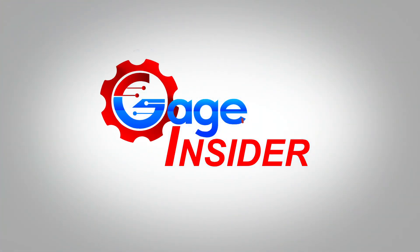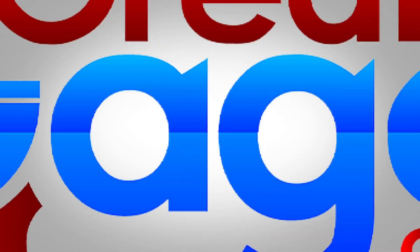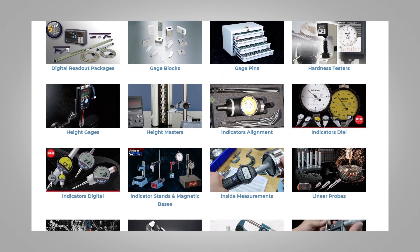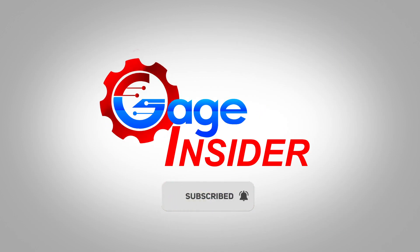Welcome back to Gage Insider, a channel dedicated to serving the manufacturing community around the world. Thank you to our host greatgages.com, a one-stop shop for all your precision measuring needs. Don't forget to subscribe and hit the bell icon to never miss an upload.